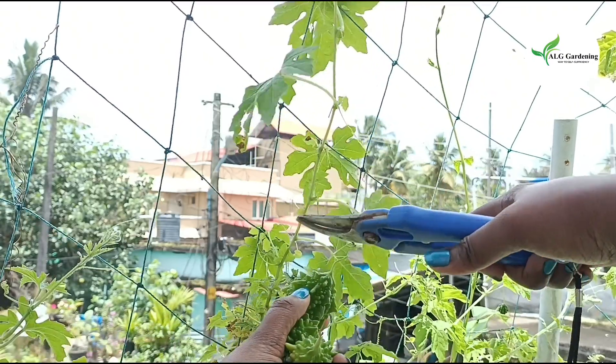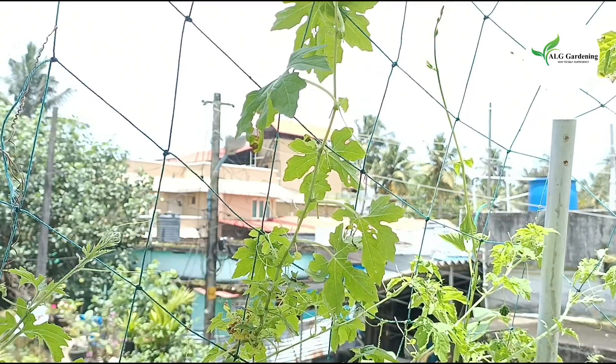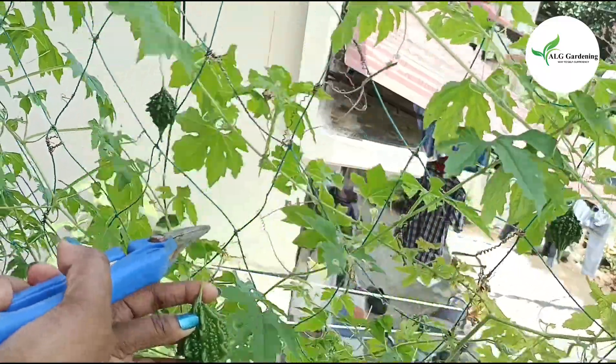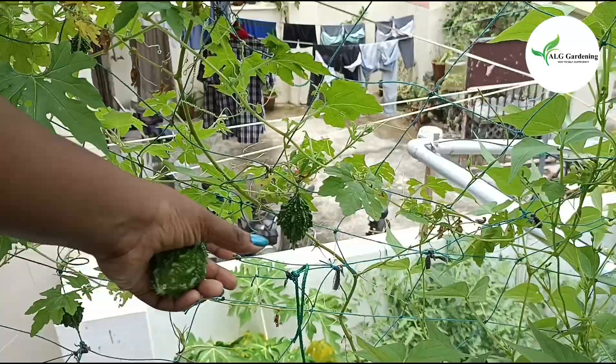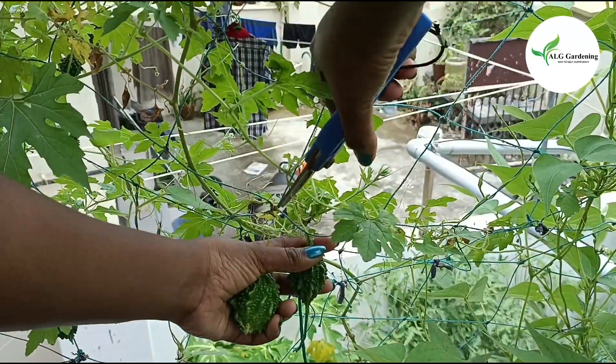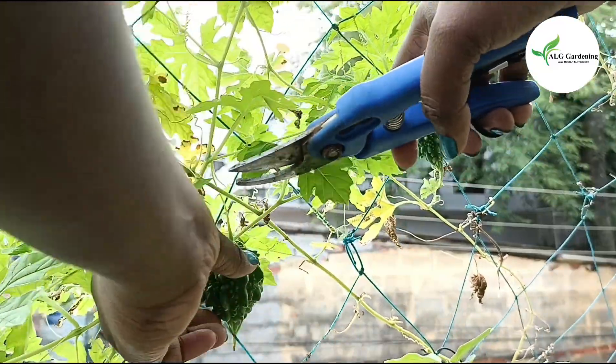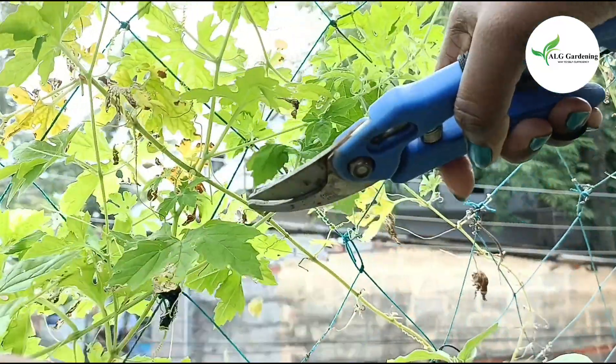Bitter gourds are a rich source of vitamin C, vitamin A, folate, zinc, iron, magnesium, calcium, and potassium. They are low in calories and high in fiber. They also contain numerous antioxidants that protect us from many diseases caused by oxidative damage.